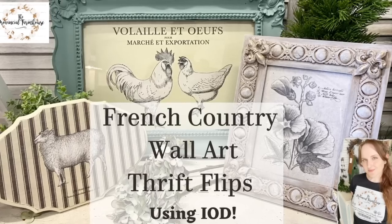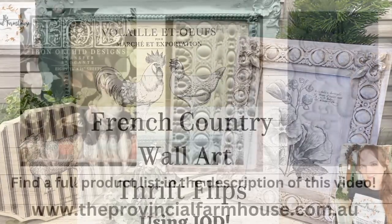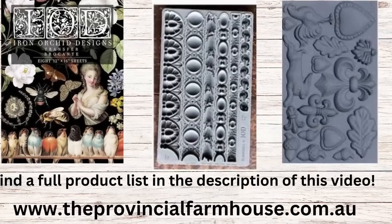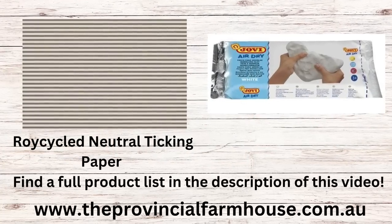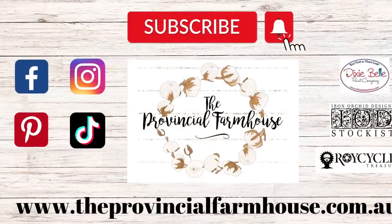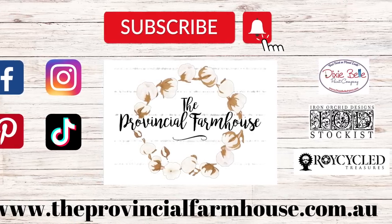Hi everyone, it's Erin from the Provincial Farmhouse. Today we're going to be creating some French country wall art out of thrifted items. We're going to be using IOD's Brocante transfer, the Trimmings 3 mold, and the Fleur-de-Lis mold. We're also going to be using Roycycled's neutral ticking decoupage paper and Jovi air dry clay. You can find a full product list in the description and all your crafting needs on our website theprovincialfarmhouse.com.au.